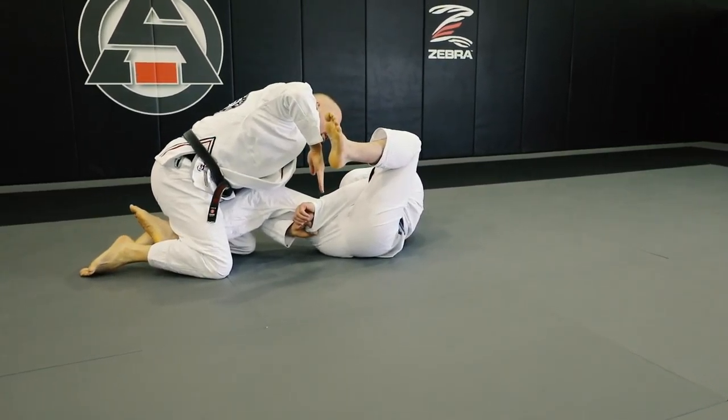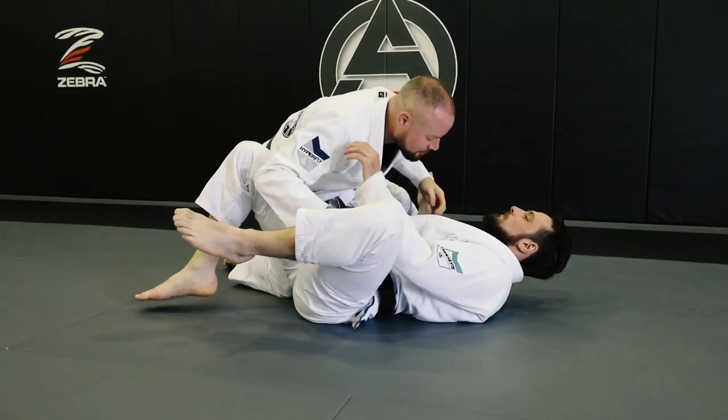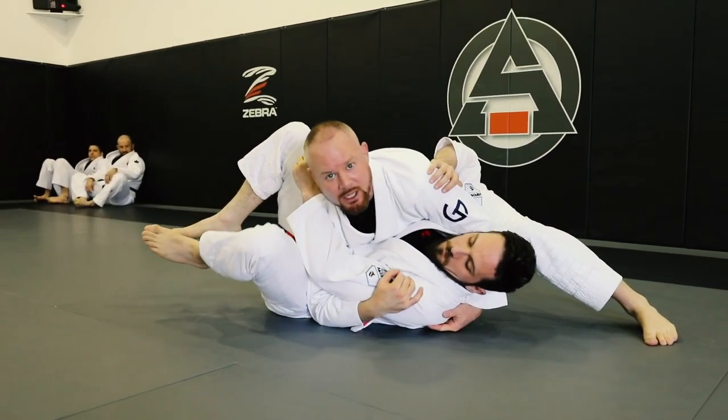From here, I'm in a standard over-under pass while still trapping the leg. I have my over-under. I kick my leg back, pummel my way in. From here, I want my side control, getting my far side underhook, my shoulder pressure, always making my partner look away.